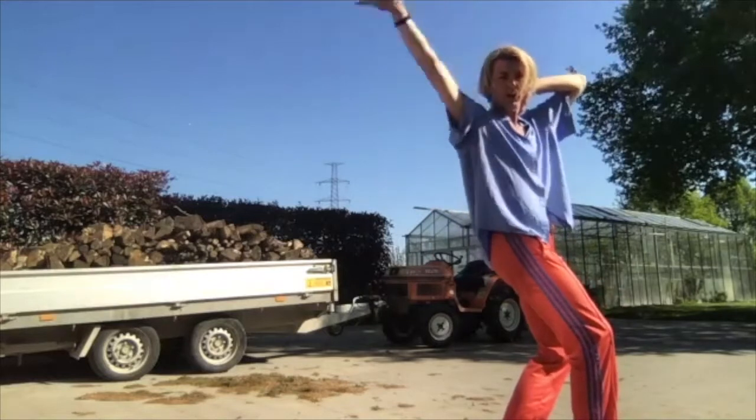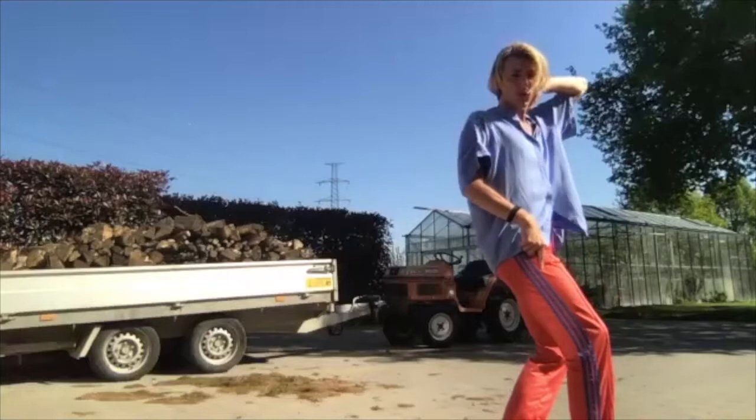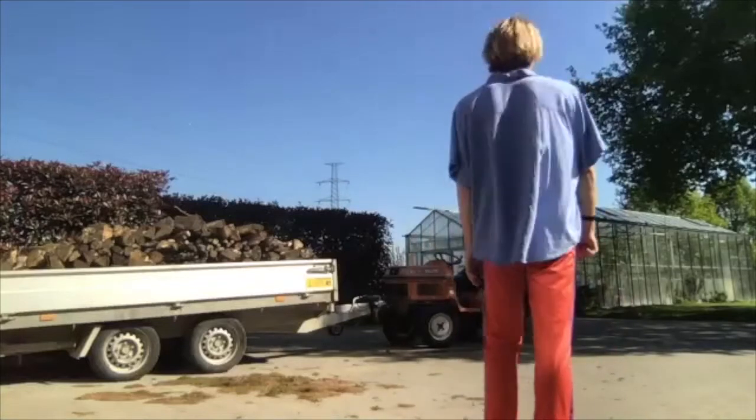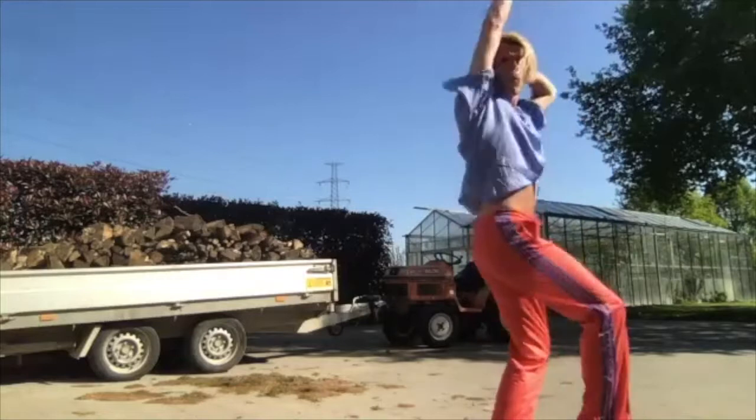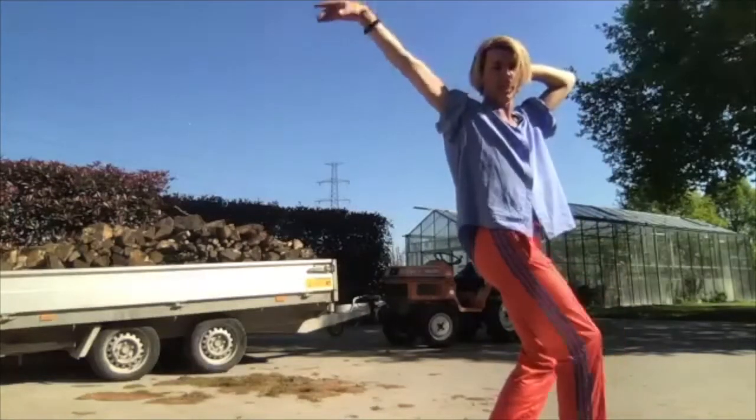So the arm goes slowly down and you step on the spot. Yeah, from the start: five, six, seven, eight and one, two, three, four, five, six, seven, eight.